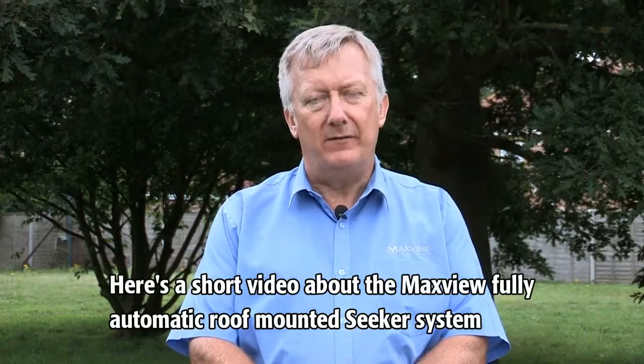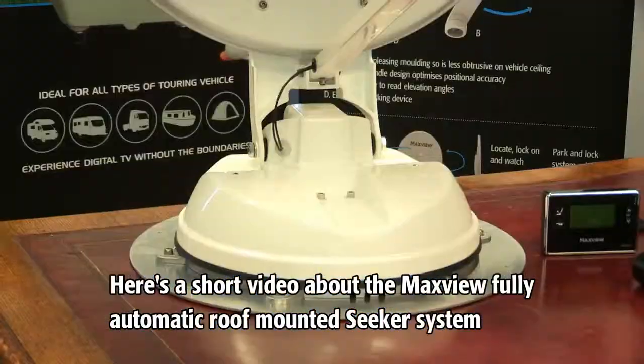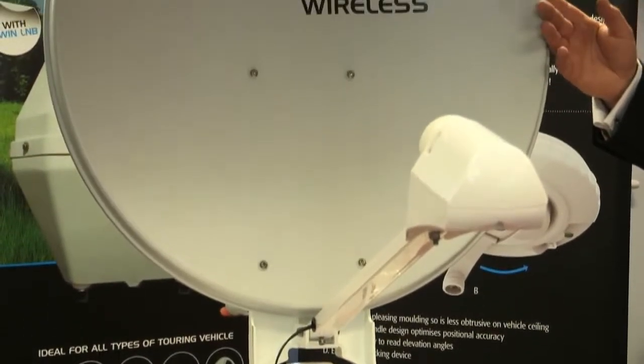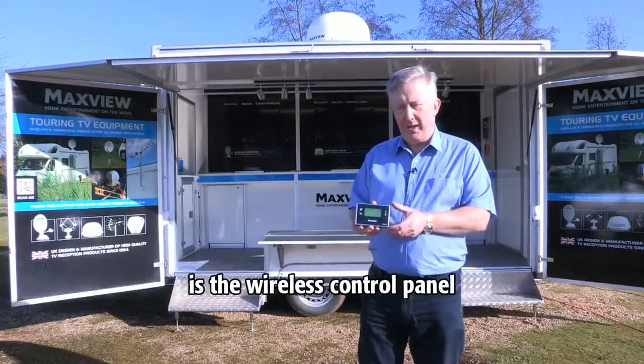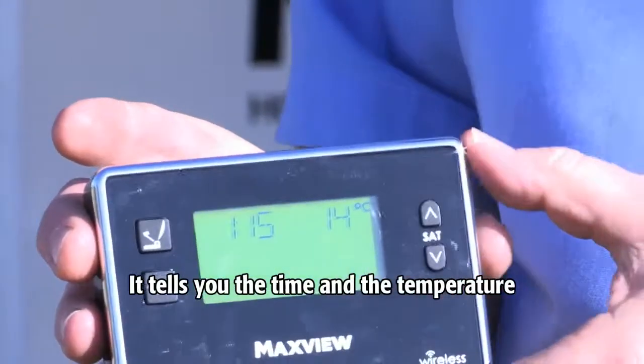Here's a short video about the MaxVue fully automatic roof-mounted Seeker system. With a Seeker wireless, all that you have inside your vehicle is the wireless control panel. It tells you the time and the temperature.